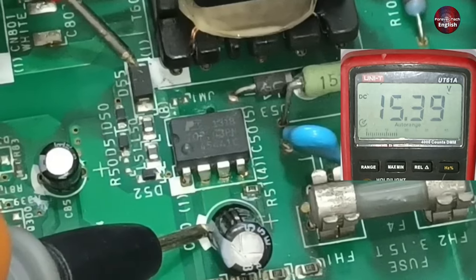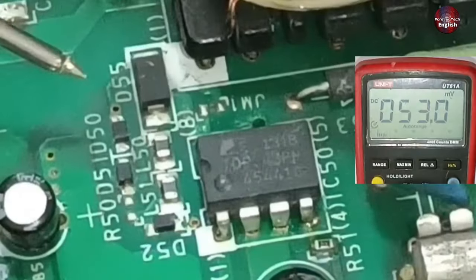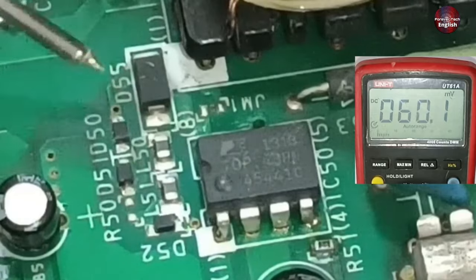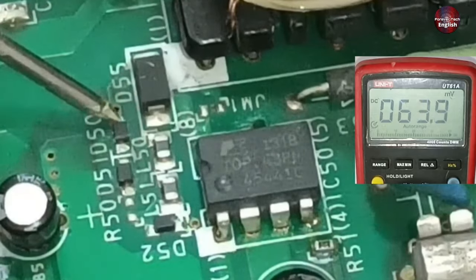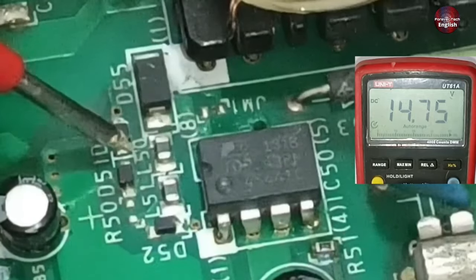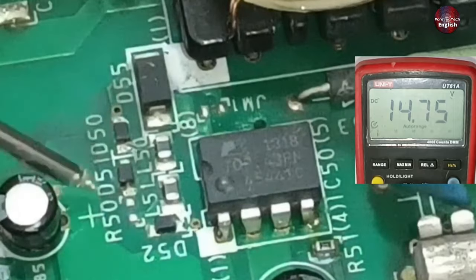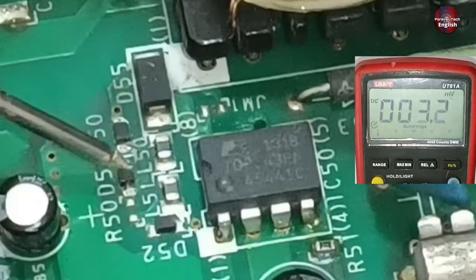15.39 volts — the multimeter is showing here. This means that this IC is switching on. Let's check the next part of the circuit to see whether the voltages are correct here or not. Here is another diode where the multimeter is showing 15 volts. The cathode of this diode has 14.75 volts — there is a slight voltage drop. A zener diode is mounted next to it.